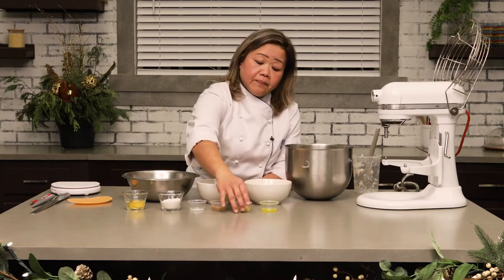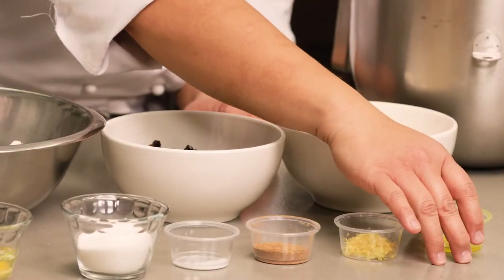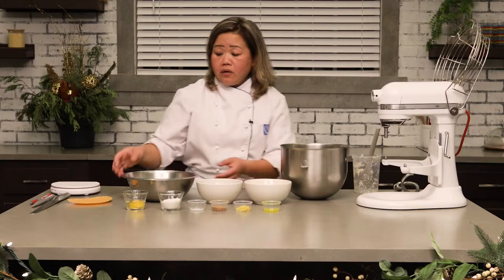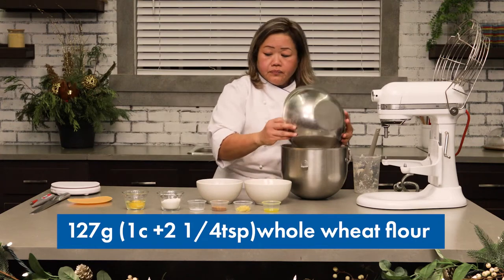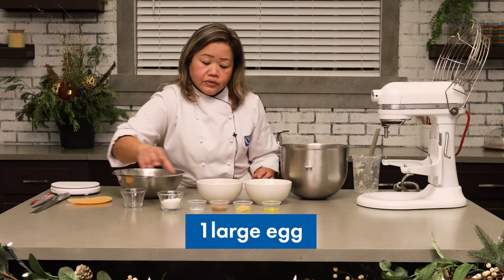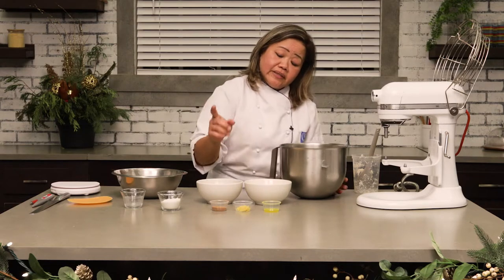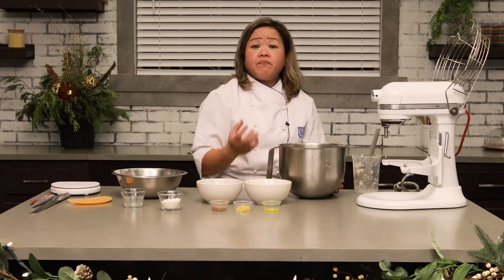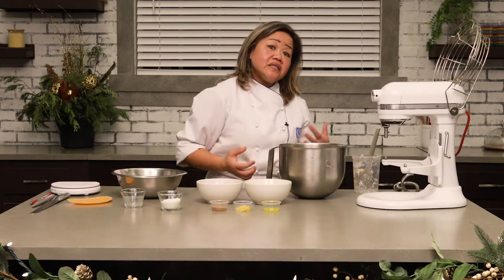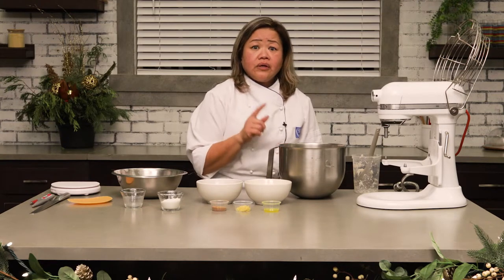I also have lemon zest, but if you don't have lemon zest, oils and extracts can replace the lemon and orange zest. In our bowl we're going to add all our flour, our egg, and our salt. Be careful with the cinnamon — not too heavy an amount, because cinnamon tends to kill yeast, and if it kills yeast, your bread will become dense.